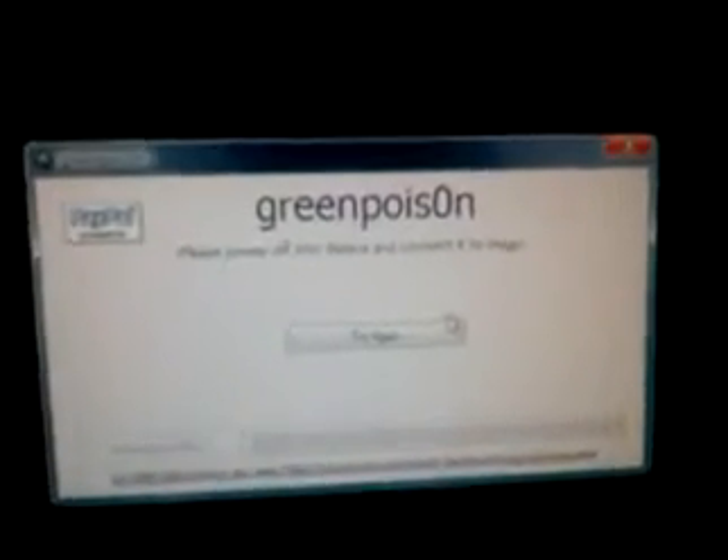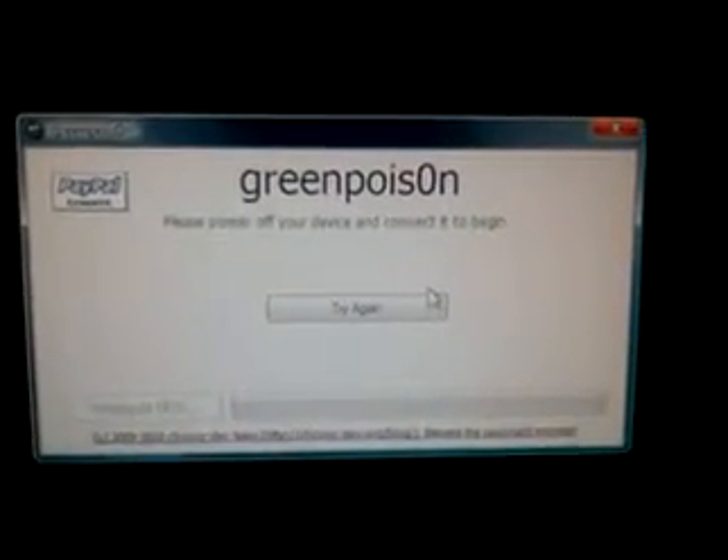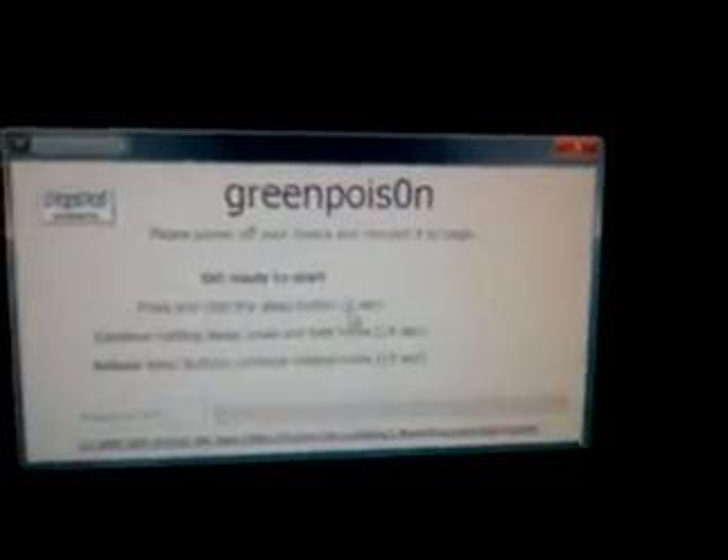Since I have a phone in my hand, which is what I'm using to record the video, I messed up, so now I have to redo it. It says 'please power off your device and connect it to begin.' Get ready to start — hold the sleep button for two seconds, then continue holding sleep and press the home button for 10 seconds. A couple more seconds and then you release the sleep button.